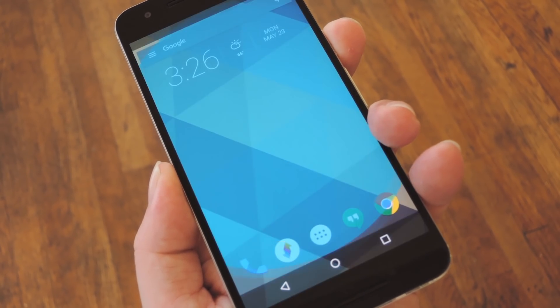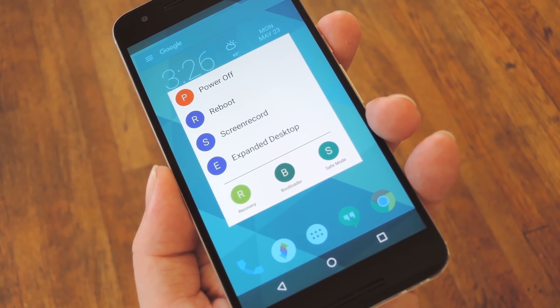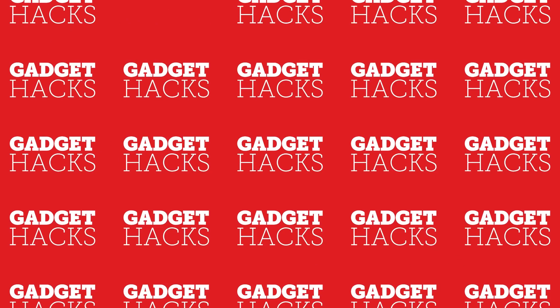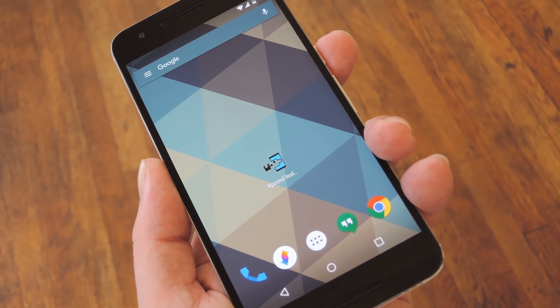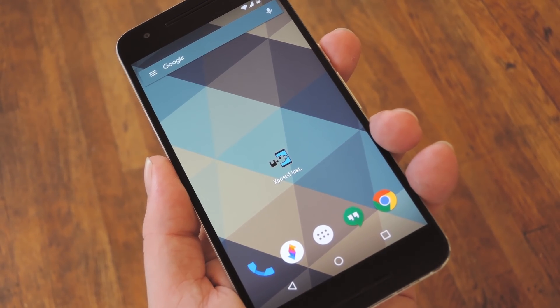Hey, what's up everybody, it's Talos with Gadget Hacks, and today I'm going to show you how to completely customize Android's Power Menu with Material Design. Now, depending on your device, Android's Power Menu can range from utilitarian and boring to almost completely useless.